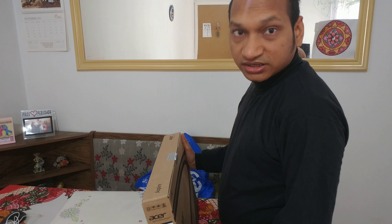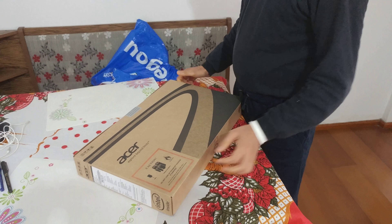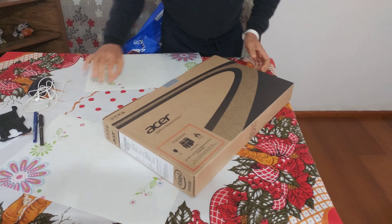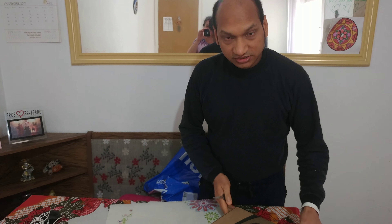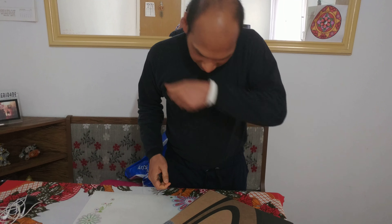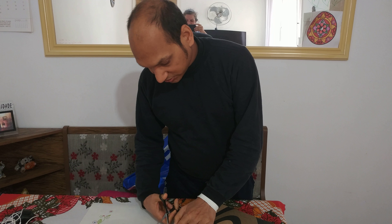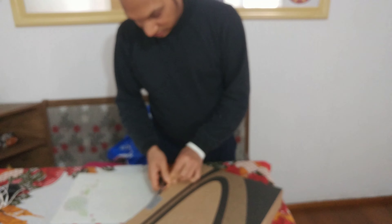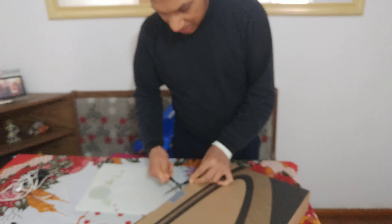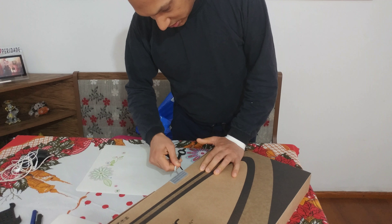Hello friends, once again I am back with a new video. Today I will do the unboxing of Acer — it is a laptop, a new laptop. This laptop has 16 GB RAM, 2 terabyte internal hard disk, Windows 10 original home basic version, brand new interactive technology from Acer, 4 GB graphics card, and is a very powerful laptop — one of the best in the market.